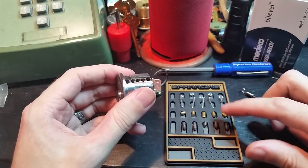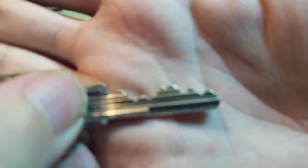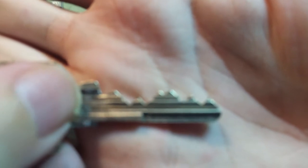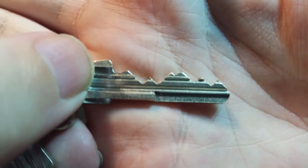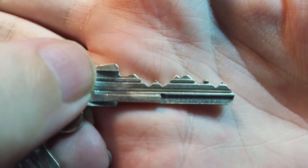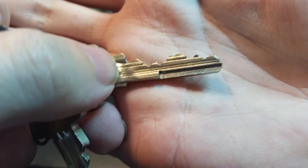Not the most complex bitting in the world. You can see three very long pins in chambers one, two, and five; a slightly less deep cut in chamber four; and a very shallow cut in chamber three. And there's the part of the key that actually activates that slider, which we're about to see.